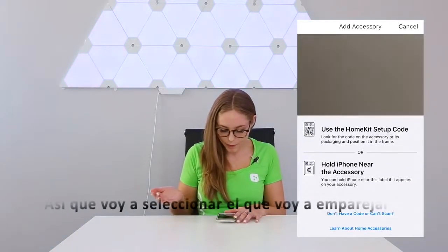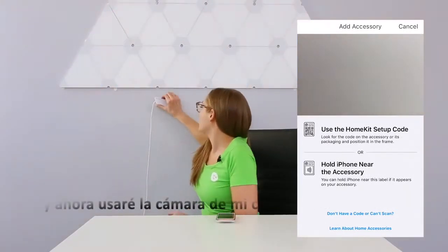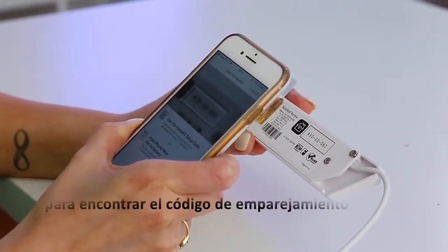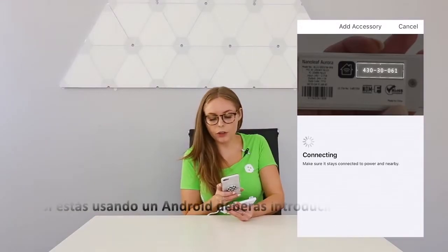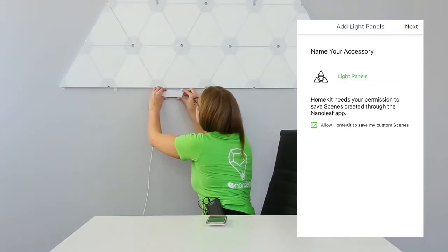So I'm going to tap to pair, and now I'm going to use my phone camera to find the pairing code at the back of the controller here. If you're using an Android, you will need to enter in this number manually. So while that's connecting, I am going to reattach that here.